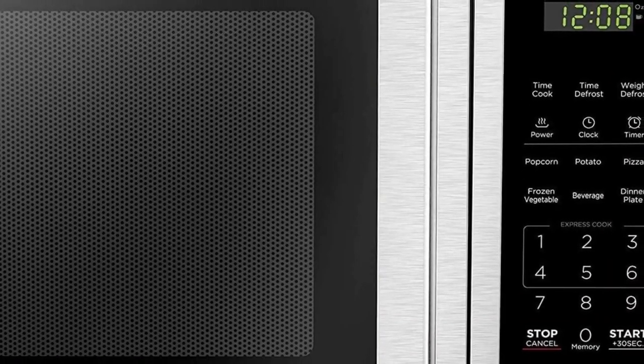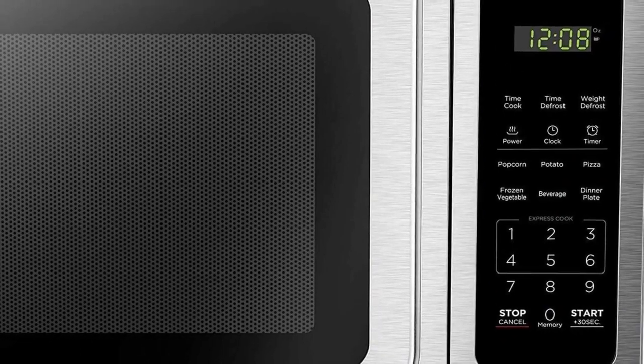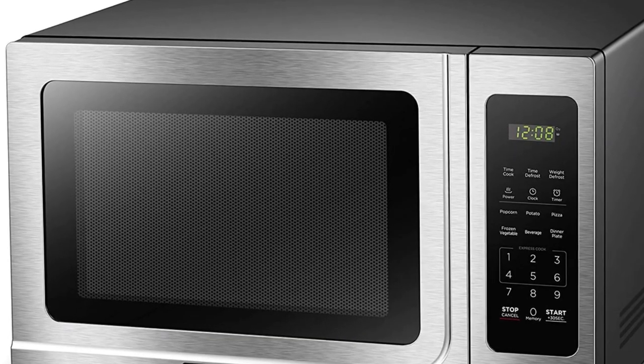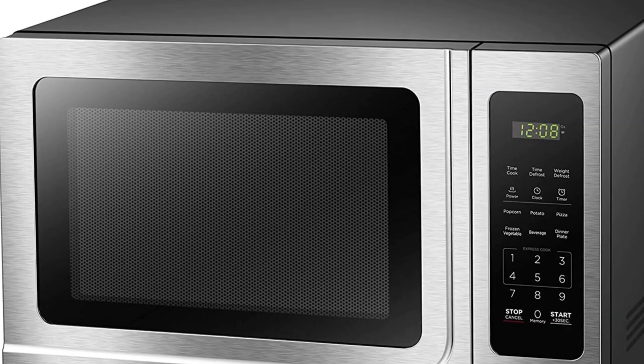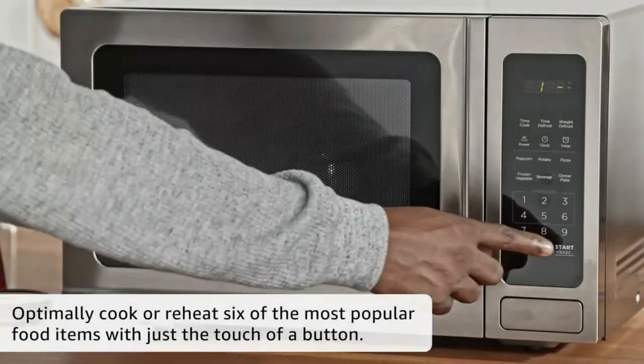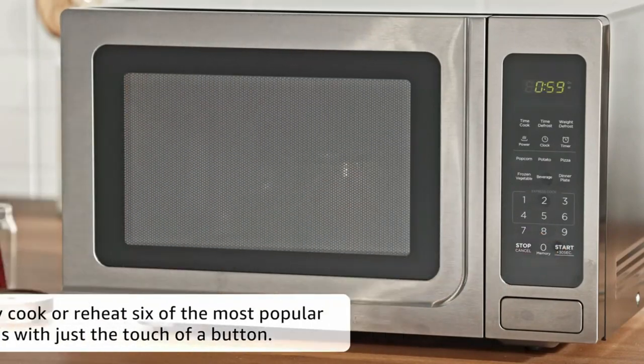Now, let's explore the features that make this microwave oven stand out from the crowd. The push-button door mechanism is a convenient addition, providing easy access to your food with just a simple press. No more pulling on handles or dealing with complicated latches.